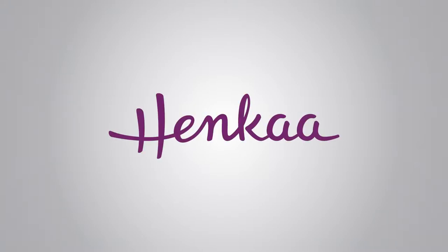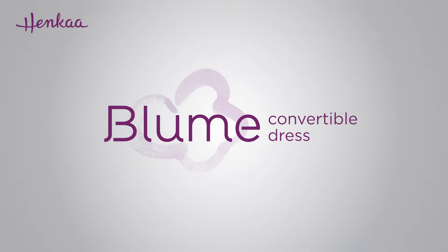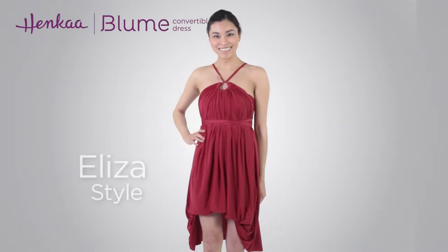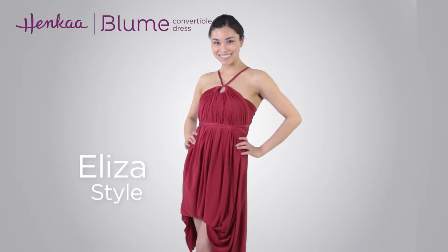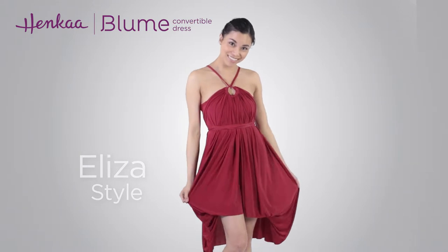Thank you for watching Henka TV, where everything changes. In this video, we'll be showing you how to wrap the Bloom convertible dress in the Eliza style. This halter style dress features a keyhole detail and a gorgeously gathered high-low skirt.